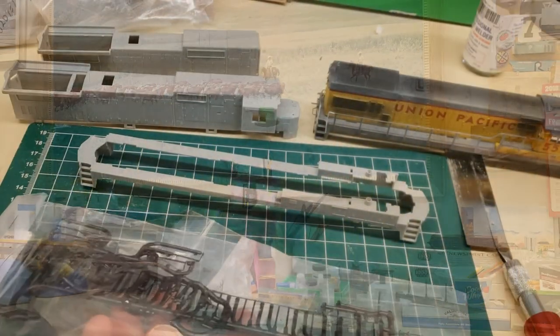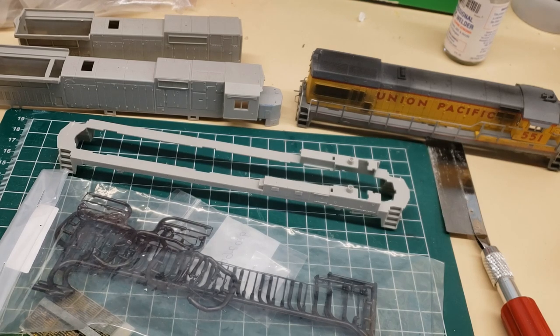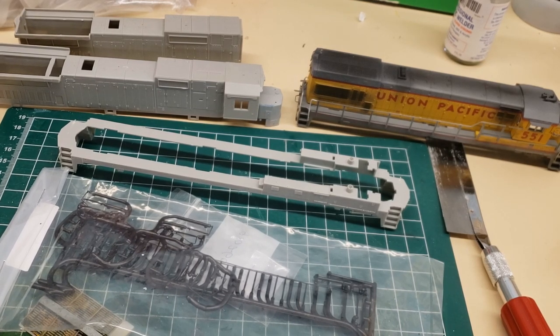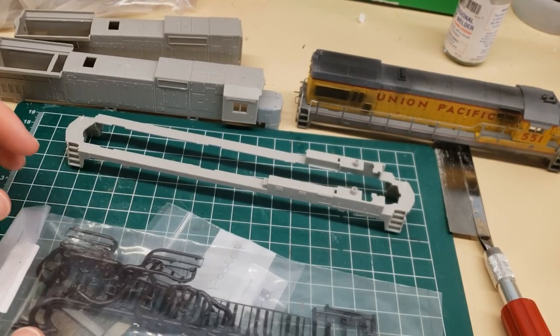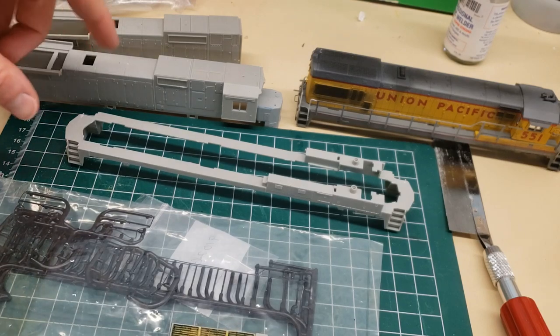First things first, before we start cutting up the shell, I want to go through this and make sure that we have all the parts we need for this project. That's obviously really important to do, because you don't want to get into it and then realize you're missing a piece. And also, you want to make sure that you get all the parts you need before other model railroaders out there buy them up. So let's go over everything.